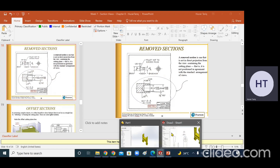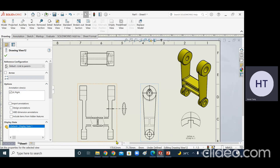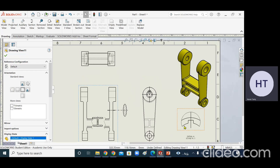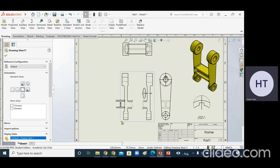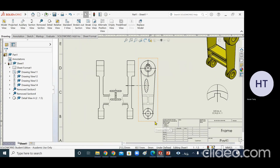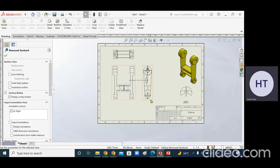The detail view is not in direct projection with the other views - if you move the main views, this one does not move with them. However, the remove section for the elliptical column is in direct projection - when you move it, the elliptical column section moves as well. You can adjust and place the detail view anywhere you want.